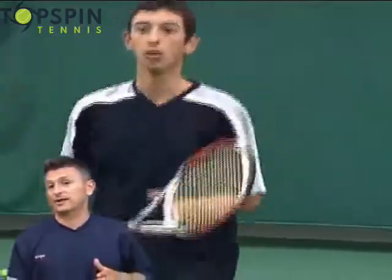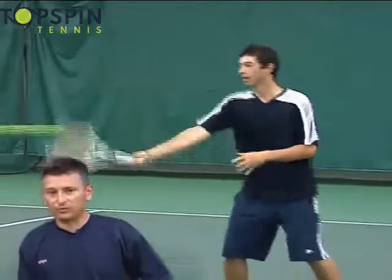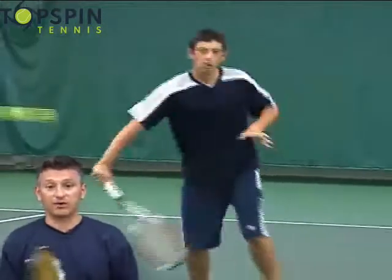So you're really not trying to hit an offensive volley. You're basically just blocking, redirecting, and hopefully getting the ball back into the court.